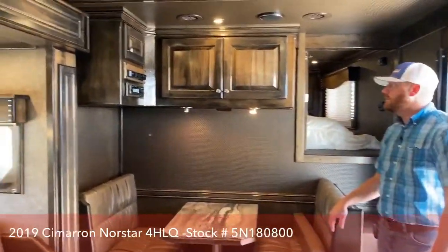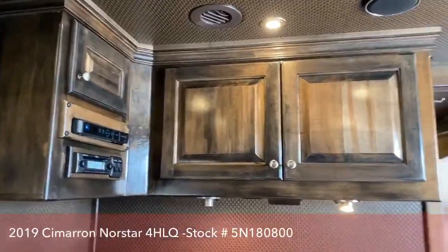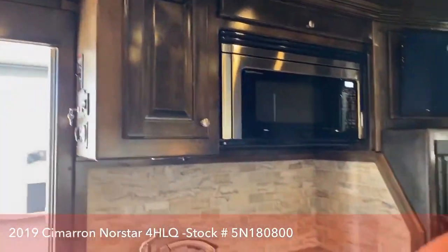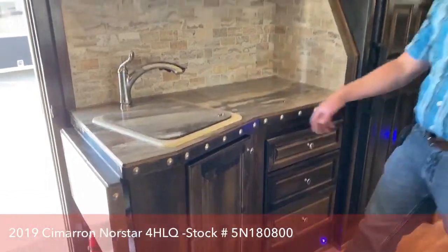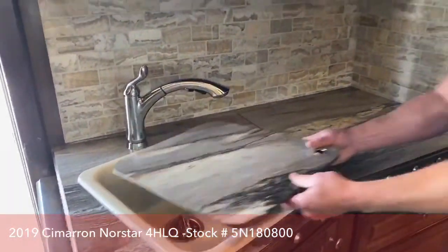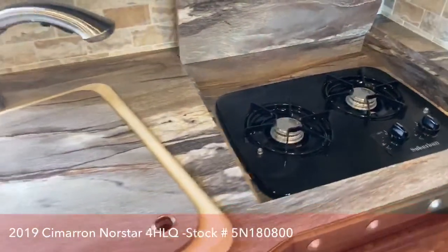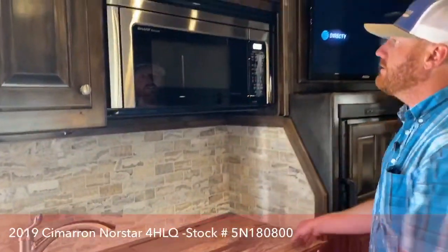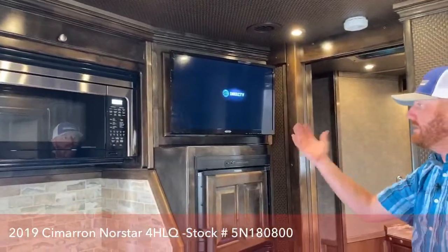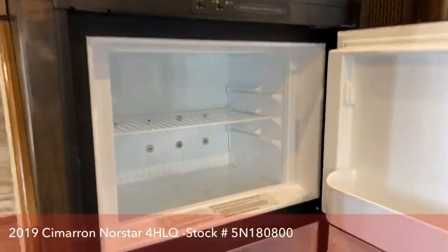There's a lot of storage in this trailer with overhead cabinets. This trailer is also equipped with a satellite and is DirectTV ready. Over in the kitchen area, everything is covered to maximize counter space when not in use. There's a nice big porcelain sink with a cover, and a cover for the two-burner cooktop. Up above you have a convection microwave. There's also a flat-screen TV that rotates so you can point it in different directions, and a 6.0 cubic foot freezer refrigerator.